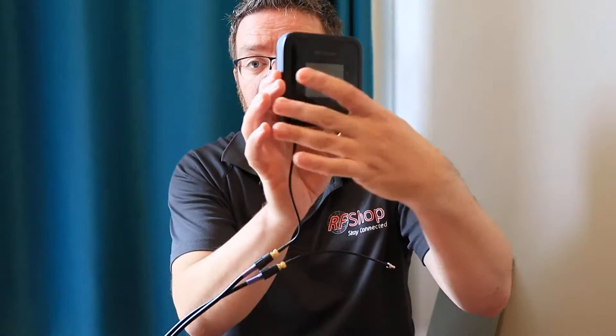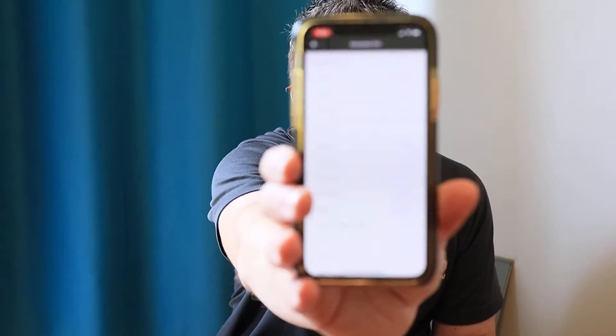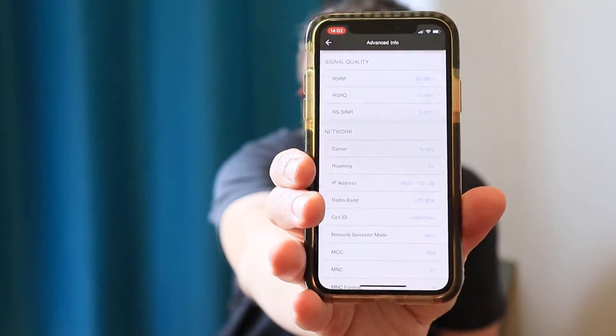Now I'll do the same — I'm just going to switch to the other port. Only one port connected, the other one is not connected. I'll put it back on the ground and see what the reading is when I change it. Minus 91... RSRP minus 92, RSRQ minus 13, signal-to-noise about zero again. So it seems like the two ports — it doesn't really matter. You have one antenna, connect it to one or to the other. That's the reading. It's still band 28.